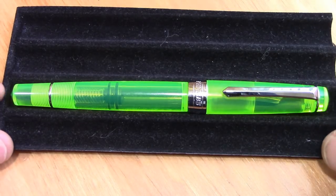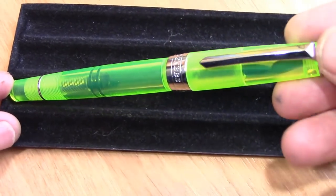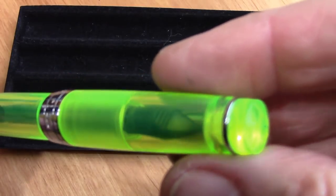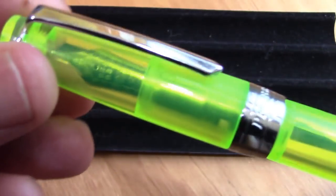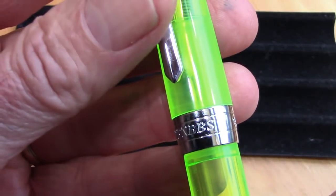So I ordered this — I actually ordered two. One I thought was going to come in fluorescent yellow instead of fluorescent green, but it came as fluorescent green. So I'm trying to figure out if they actually do make a fluorescent yellow one. The auctions seem to show that they do, but that's not what was sent to me.